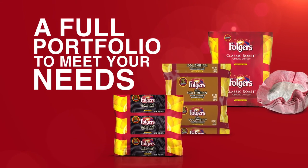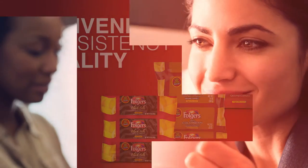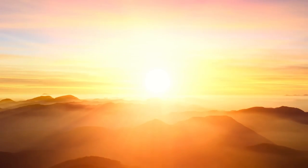Folgers filter packs provide the total package — convenience, consistency, and quality in every delicious pot you brew. So everyone can start and end their day with the flavor and aroma they know and love.